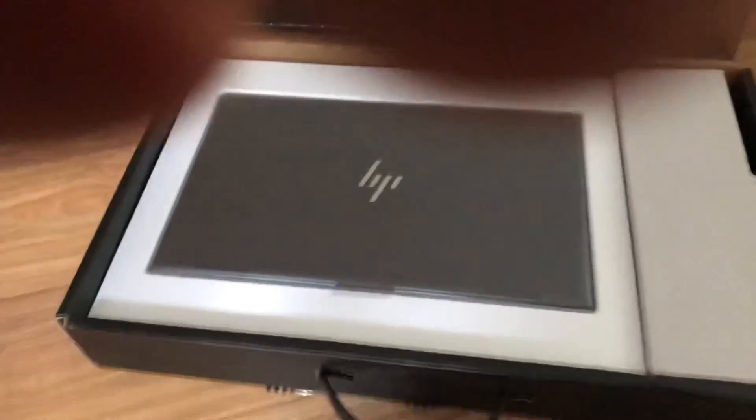There's our computer. There's a few instructions on the side. Oh, there's a charger. And I think that's it. See ya.